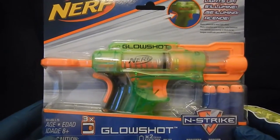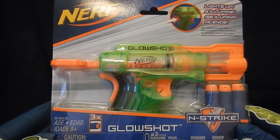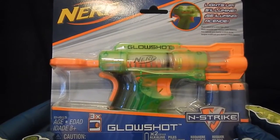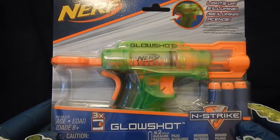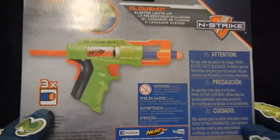Hello, welcome to my first video. This is an unboxing video of the Nerf N-Strike Glow Shot. You can see it in the actual box here. It comes with three darts.